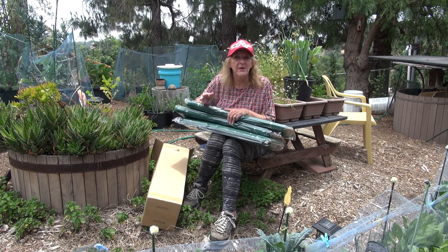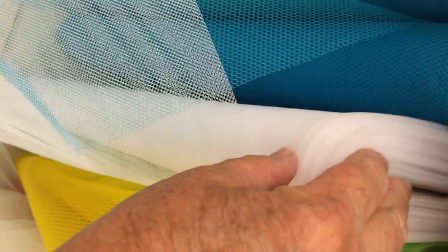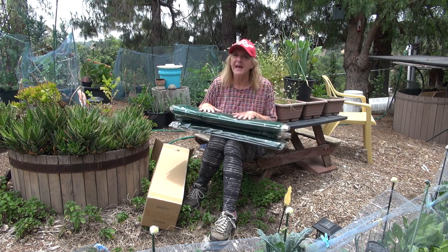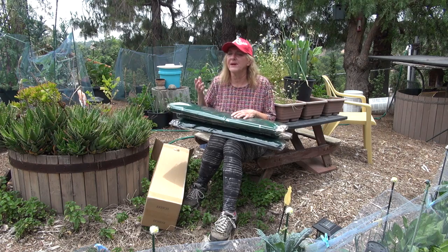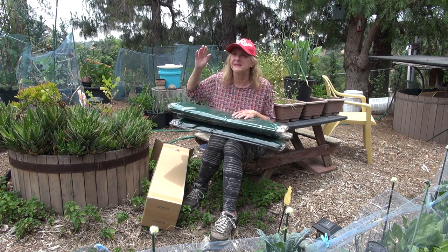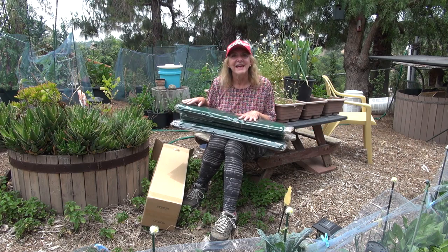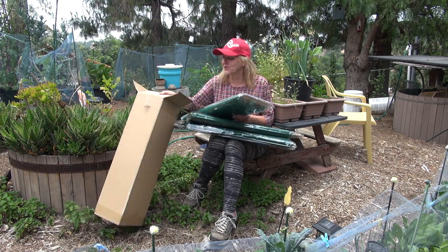I've also bought some from Joann's - they carry it too, so if you just need a little bit you can find it there. Tulle is spelled T-U-L-L-E; it's a netting. Sometimes even the workers don't know what tulle is, so ask for netting or the fabric they make wedding veils out of. This company has multiple colors - different greens like hunter, emerald, and mint, plus reds, corals, blues, whites, yellows, oranges. I like the dark hunter green because it disappears in the garden.